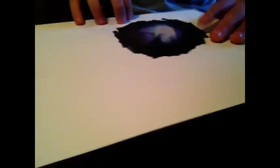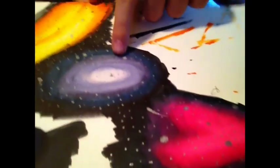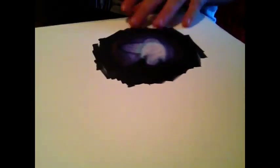It's pretty much dry now and it looks pretty cool. In this one I did not use the colorless blender refill, and in this one I did — so pick your preference.